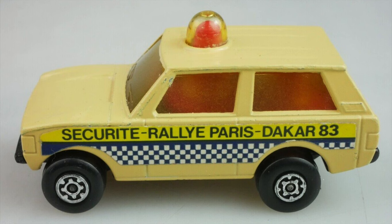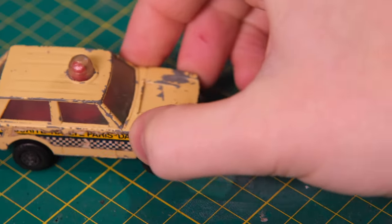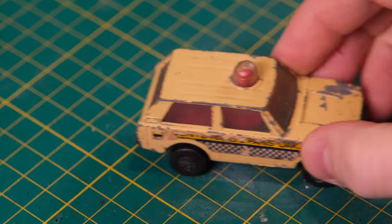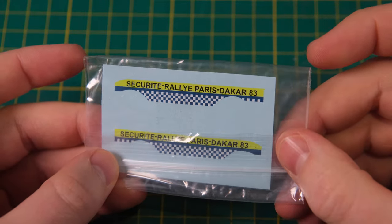Here's how my 1983–84 model looks when brand new. Being part of the RollerMatics lineup, the Police Patrol had a moving action — lugs on the rear wheels turned gears which in turn rotated the rooftop beacon. This wasn't working on my model, so I'll need to fix this during my restoration today.